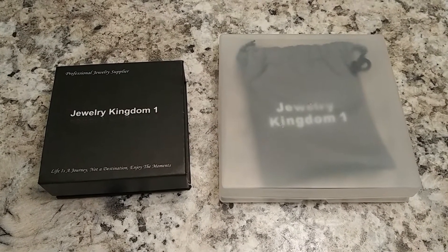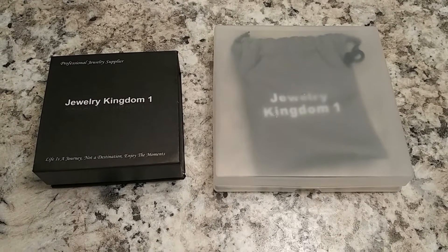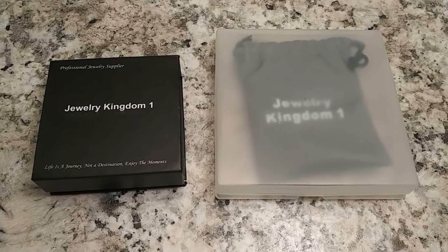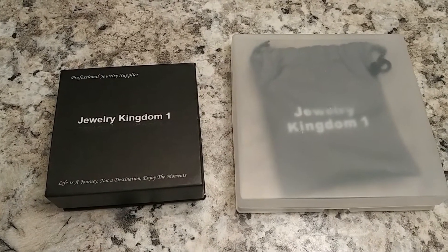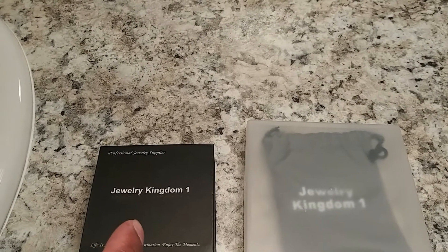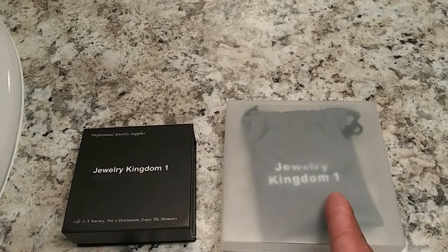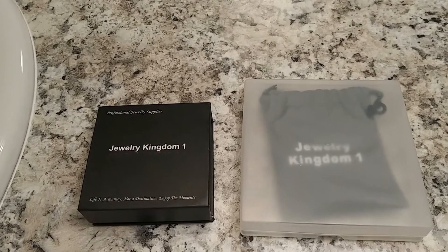The first video on this channel was actually about this Cuban link chain and bracelet, and that was about April 19th. It's mid-October now, so we're pretty much right at six months. I'll go ahead and call this the six-month update on the 18 karat gold plated Cuban link chain and bracelet that I got from Jewelry Kingdom One on Amazon. The bracelet costs like $18 and change, and the chain costs $26 and change — it's a 24-inch chain, 12 millimeter, 8-inch bracelet, 12 millimeter, 18 karat gold plated.